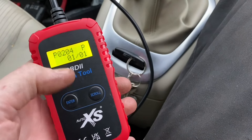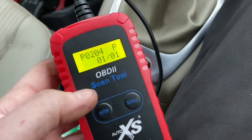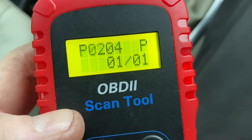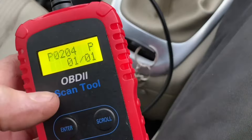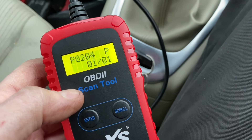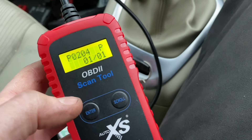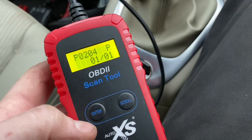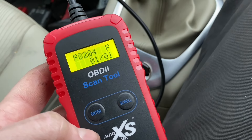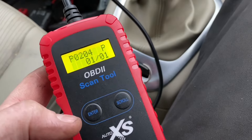If we plug in this OBD reader - as you can see only the best products used on this channel - we can see that we have a fault P0204. Doing a bit of research, that equates to number 4 injector being open circuit. When you first start the car from cold it's alright until it warms up, which points towards it not being wiring - more likely to be the actual solenoid in the injector which is faulty.